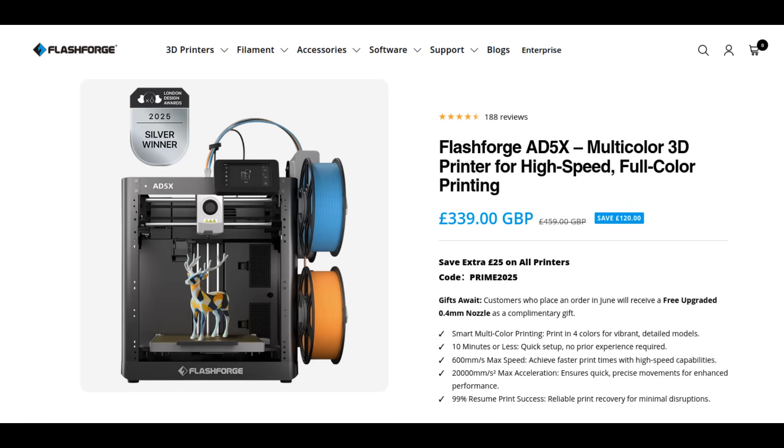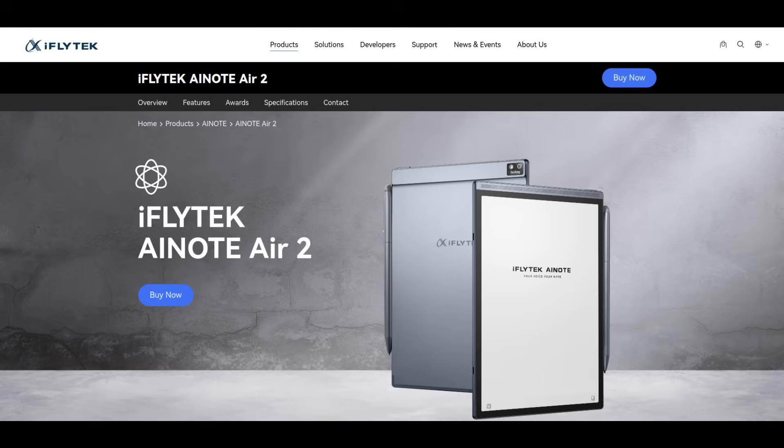The other thing that prompted me to talk about the AD5X is that Flashforge are running a joint promotion with a company called iFlyTech. They're offering it at $339 and there is a coupon — I've put the link in the description below. I also had a look at iFlyTech and liked the look of their Air 2 Note; I'm a fan of e-ink and they're offering 20% off at the moment — that link is in the description as well.